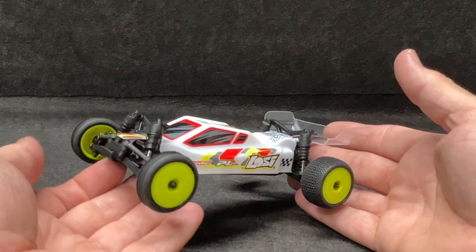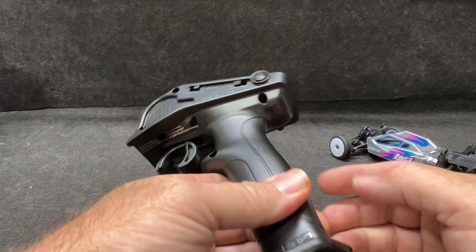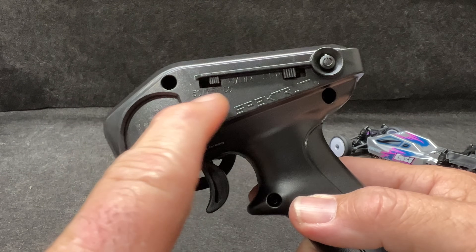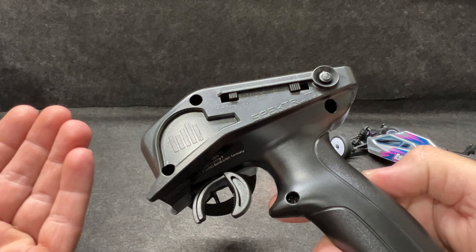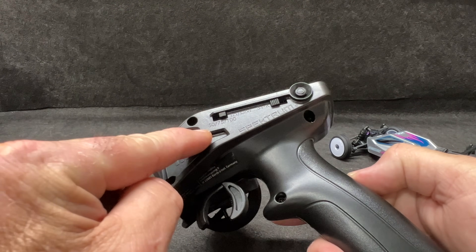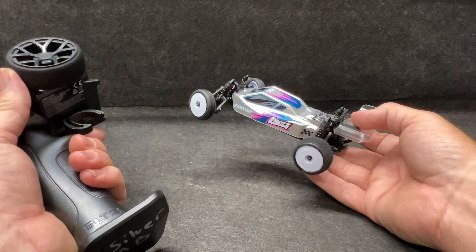The transmitter is an easy-to-use SLT2 transmitter. It does 13 miles per hour, but you can dial that down — say you want to race on your kitchen counter, it's totally doable. So 50 percent, 75, and 100 percent power — absolutely awesome.